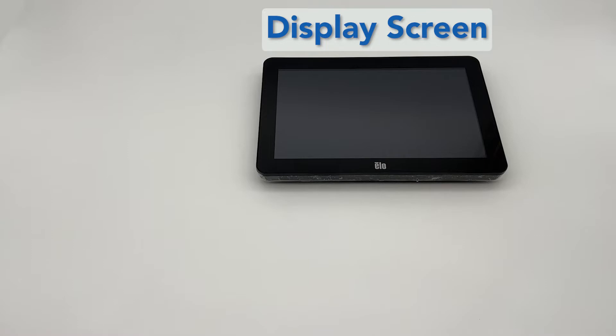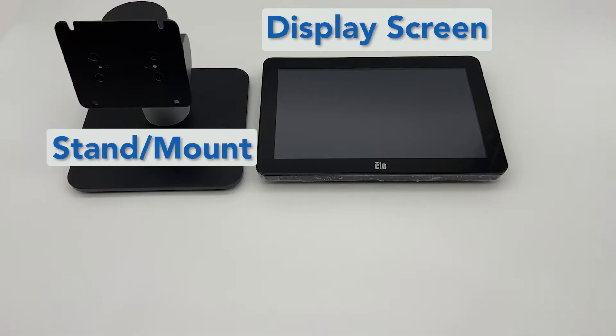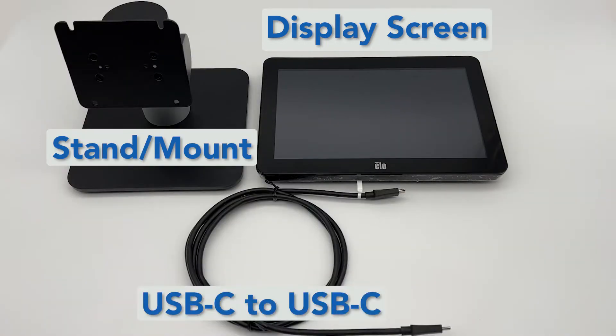Here's what you'll need from the customer-facing display box: the display screen, the stand and mounting plate, and the USB-C to USB-C cable.